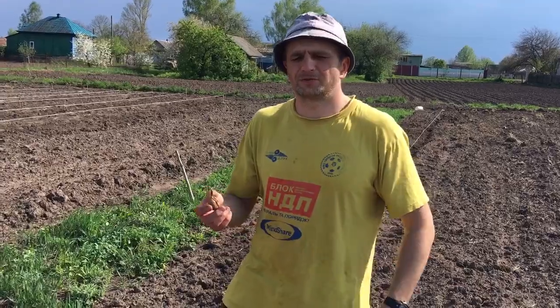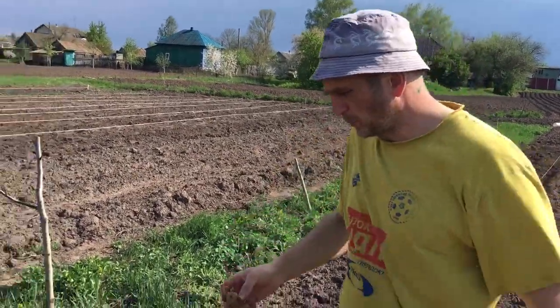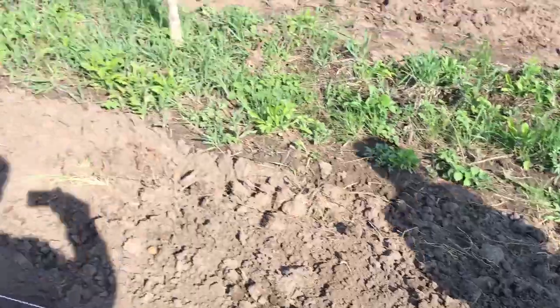After that, we put them into sawdust in a special room where the temperature was about 25 degrees Celsius. It took two or three weeks, and that made our walnuts sprout like this. After they grew a little bit, we put them in soil in the row.